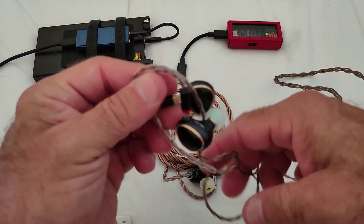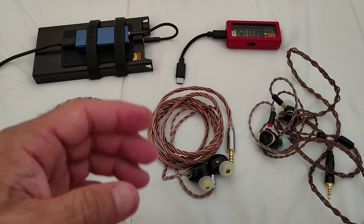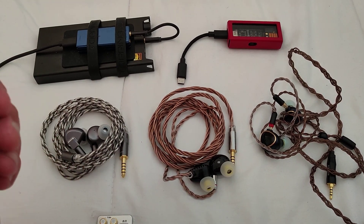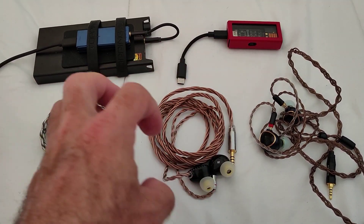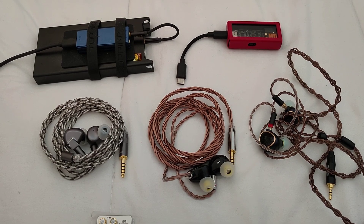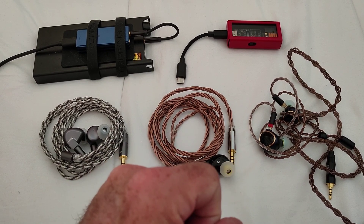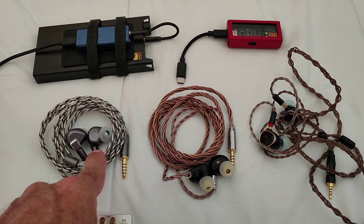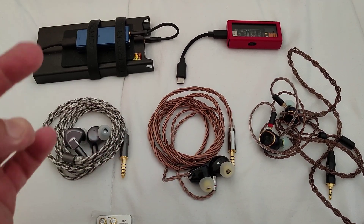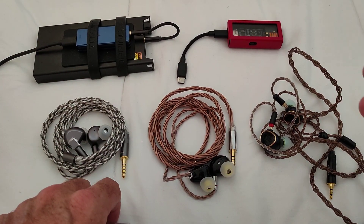So what does it sound like? I was going to take out all the planars — the Raptgo, the Timeless, the Muse, the P1 Max, and the Lead Shore — but I decided to just keep it to these two, because they basically suffice. Why these two? Because they approximate closest in price to the TRN. The TRN is $129, the S12 is about $150, and the P1 Max is about $149-155. The Timeless, Muse, and Raptgo are all over $200, so comparing them didn't make sense as they are substantially more expensive.